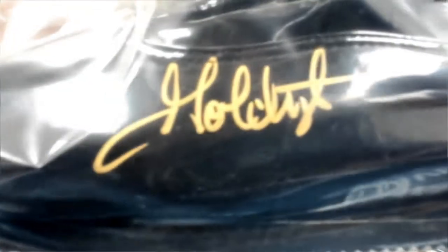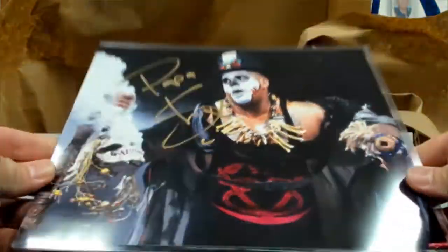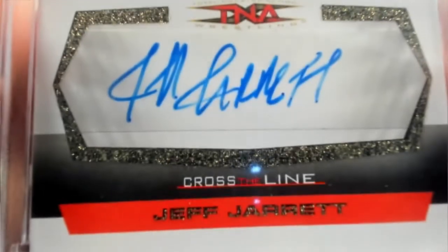We'll start right here with a Gold Dust signed boot — stands out nice, the black boot with the gold ink. That's item one. And then how about a little Papa Shango action — an eight by ten. How about a little Double J Jeff Jarrett TNA action, 37 of 50.